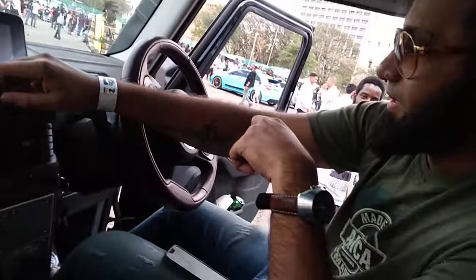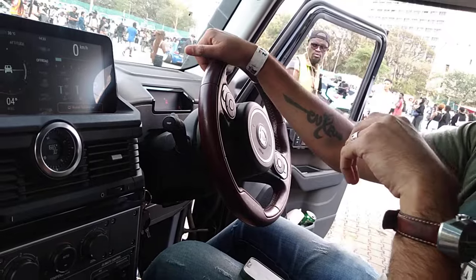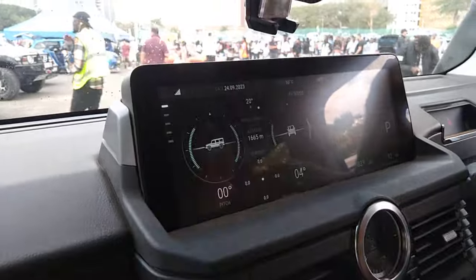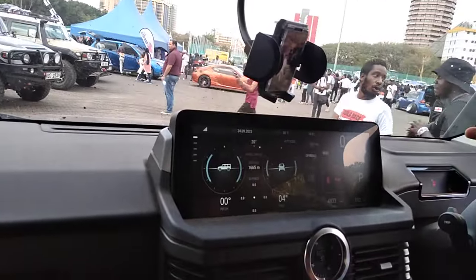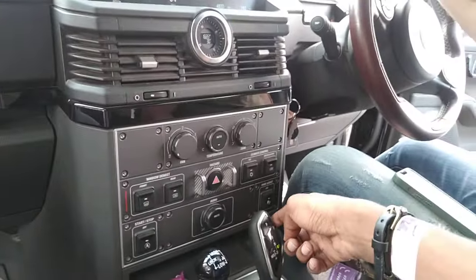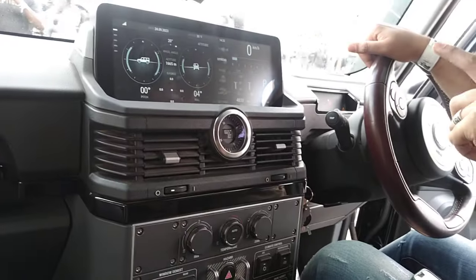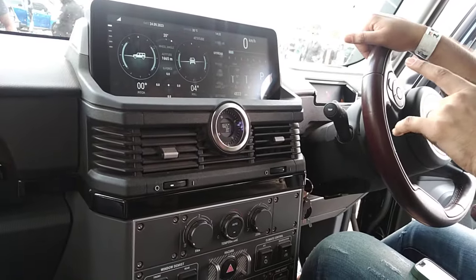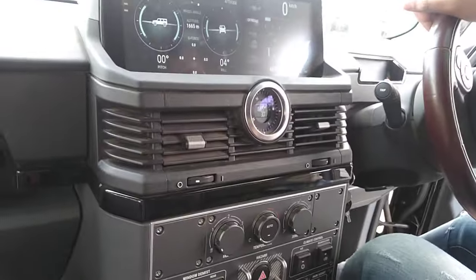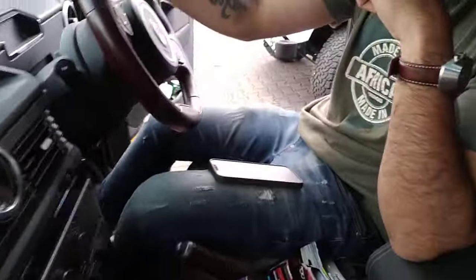It's a special car — it's like if a Defender and a G-Wagon had a baby. The looks are borrowed from those two cars. The kit selector is from BMW. It's got a three-liter twin turbo B57 BMW diesel engine, a ZF transmission, Carraro axles, and Ibach suspension. It's a slightly different type of car.